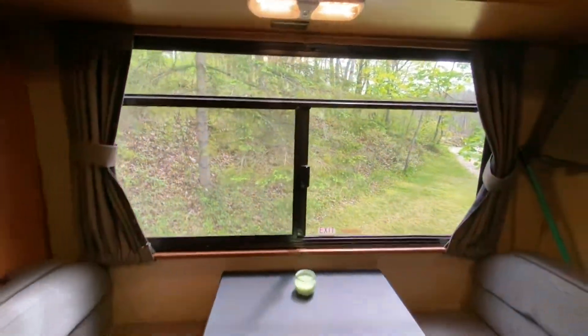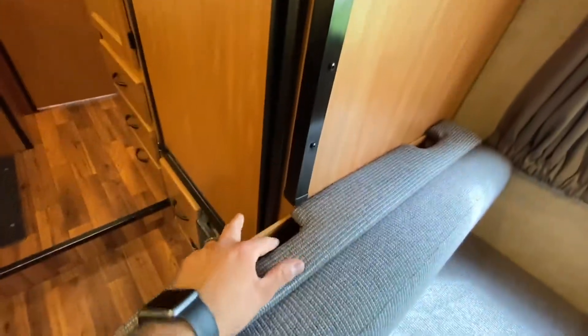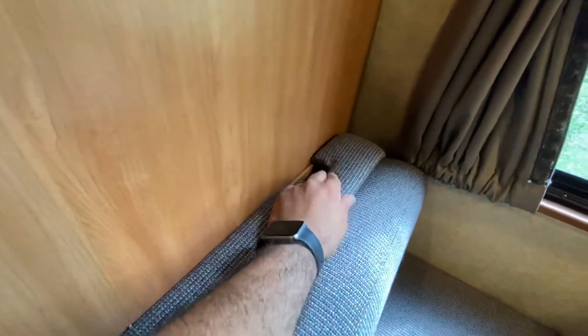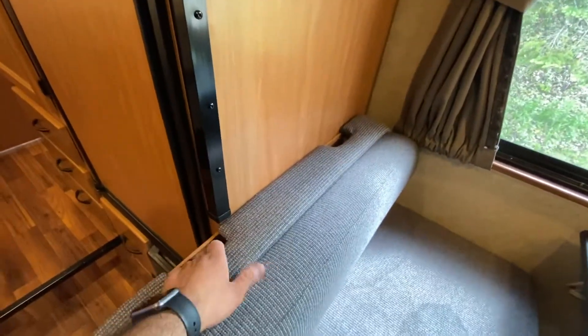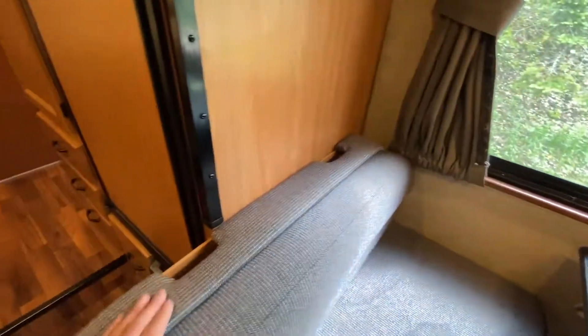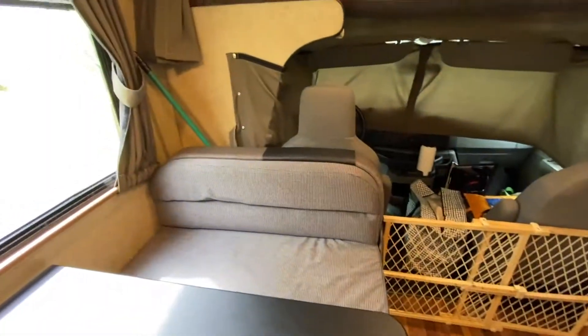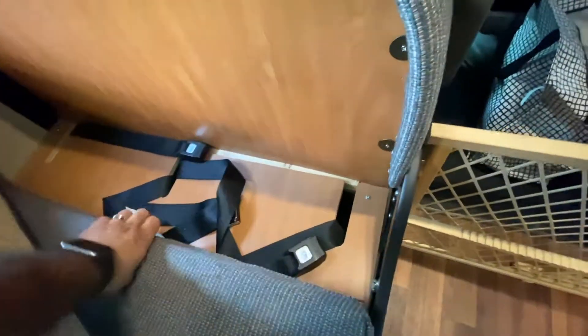This is upgraded upholstery so it's a lot nicer. These anchor points here are for a car seat or booster seat — you can secure it onto these, which are attached to the frame, so you actually get two of them and can have two kids sitting here. There are also two more over there. The seat belts just tuck under here — really easy to use.